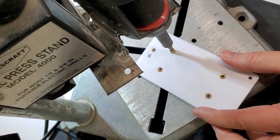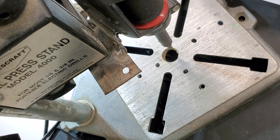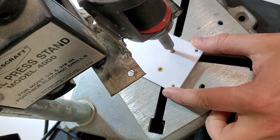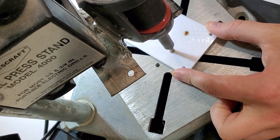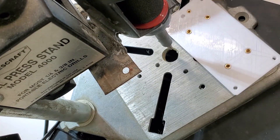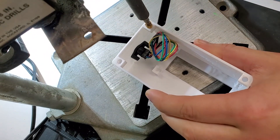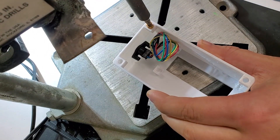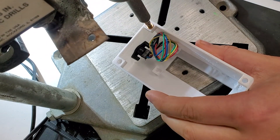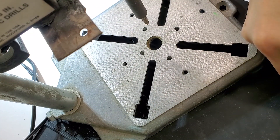The heat set insert process is super satisfying and it's really easy to do once you get the hang of it, but it does take a little bit of finesse. You really have to make sure you get the heat set inserts in there just right — flush with whatever it is that you're putting them into. That does take a little bit of moving the object around and also the tool.